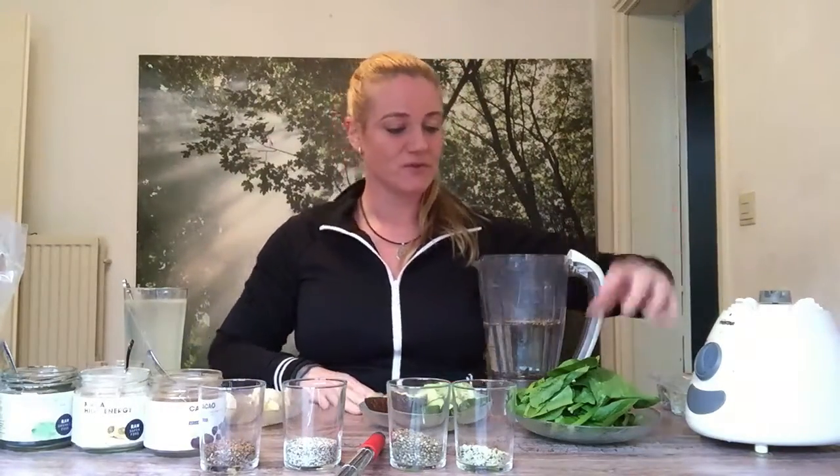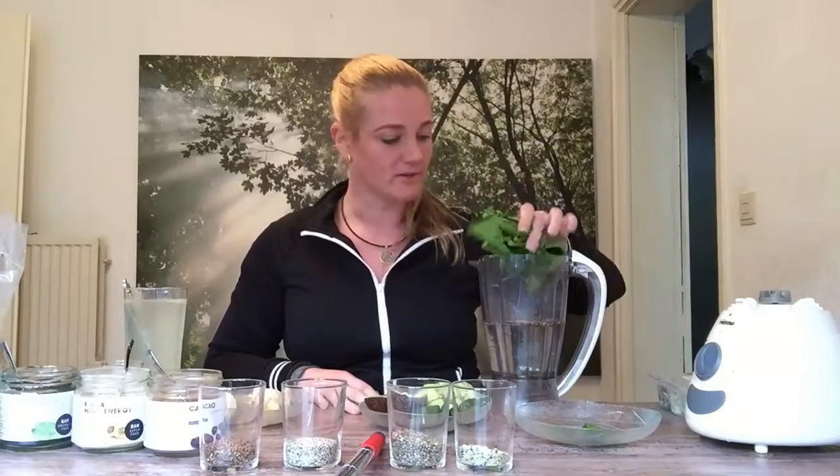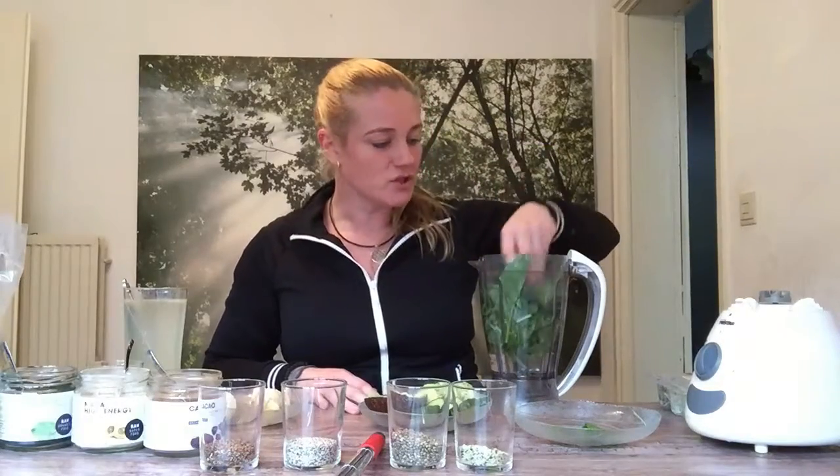The next step is to use spinach. I love using spinach as a base — put it inside the water. Spinach contains a lot of chlorophyll. Chlorophyll comes from the sun absorbed into the plant, so all green plants have a lot of chlorophyll and it's very healthy. It's like you're eating the sun — a boost of sunshine from these vegetables.